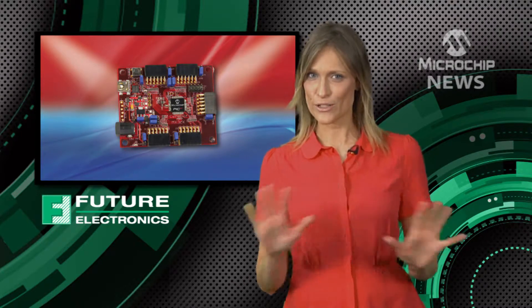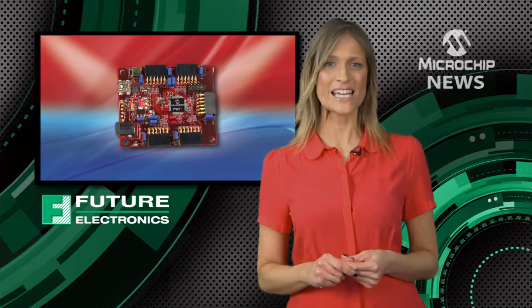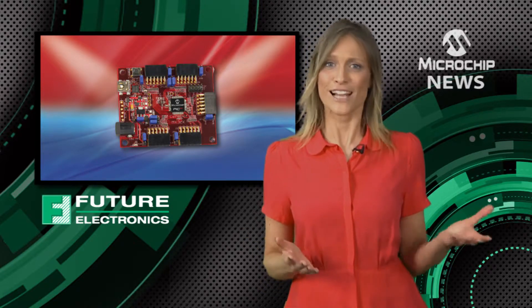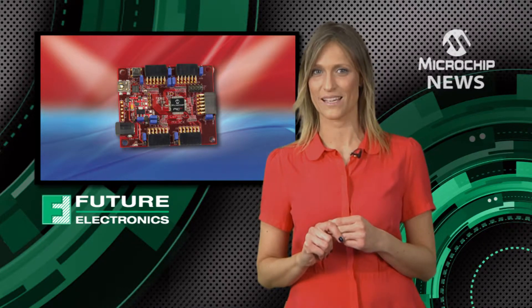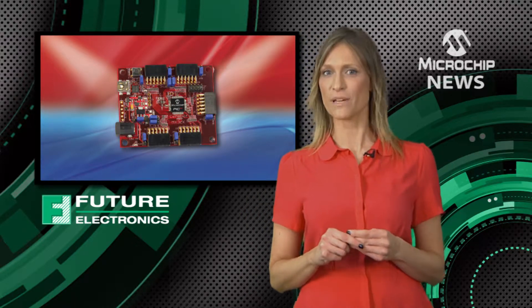Even if you have absolutely no experience of electronics, a Cerebot board will make it easy for you to add interactive sensors, a display, flashing lights and even wireless communication to your projects. You can develop your Cerebot design using the free Chipkit Multi-Platform Integrated Development Environment or MPIDE for short.